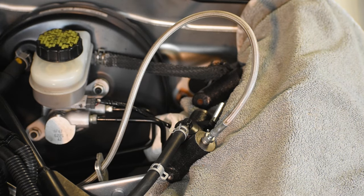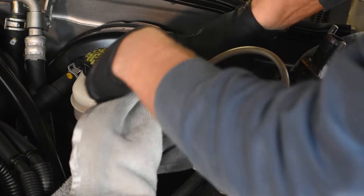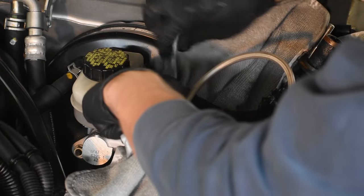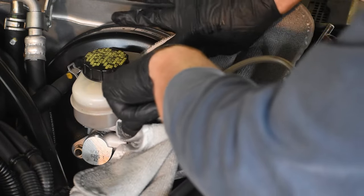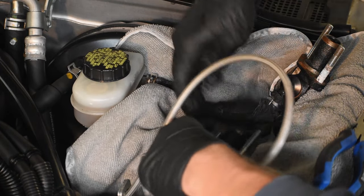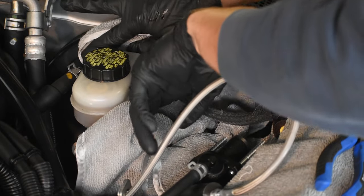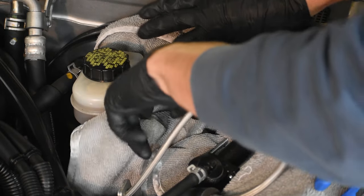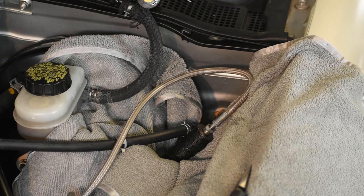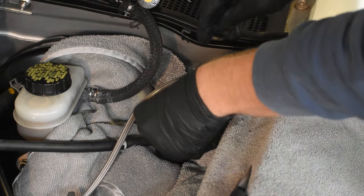This is the most challenging part. Take another rag and stuff it under the clutch fluid reservoir — or in my case the brake fluid reservoir — because this is probably the messiest step of the entire process. I have my old line still on there and I'm getting ready to take it off, but when that fluid comes out I don't want it getting down into the engine bay and damaging the paint, because this stuff is corrosive.